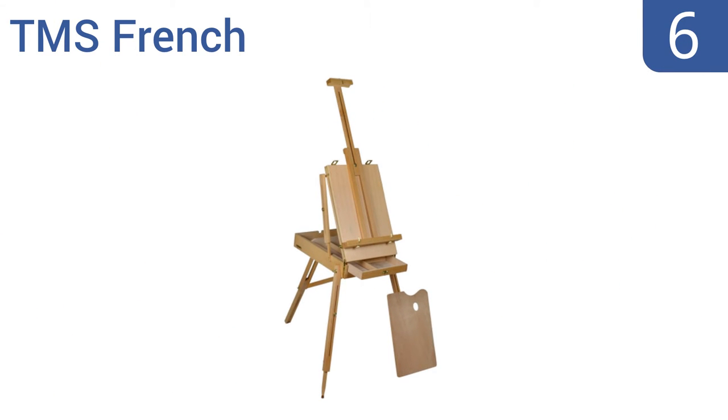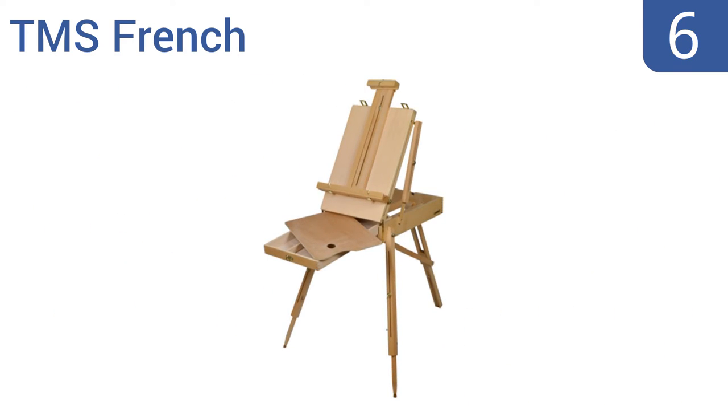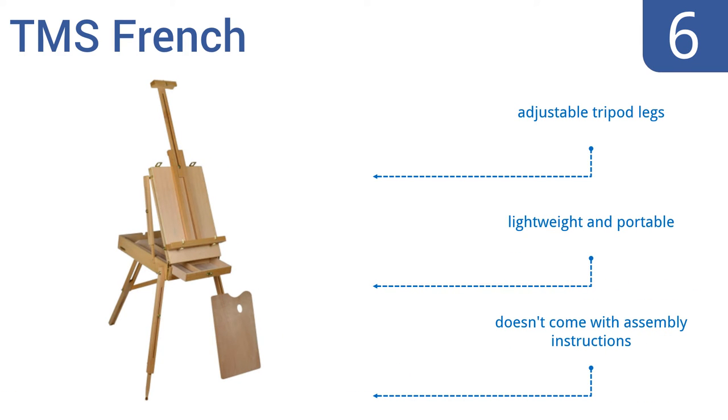Moving up our list to number six, good for the constant traveler or budding artist, the TMS French Easel comes with a wood palette, a partitioned sketch and paint box for supply storage, and a shoulder carrying strap, making it a useful solution for those who like to work in a variety of outdoor locations. It also comes with adjustable tripod legs and is lightweight and portable. However, it doesn't come with any assembly instructions.